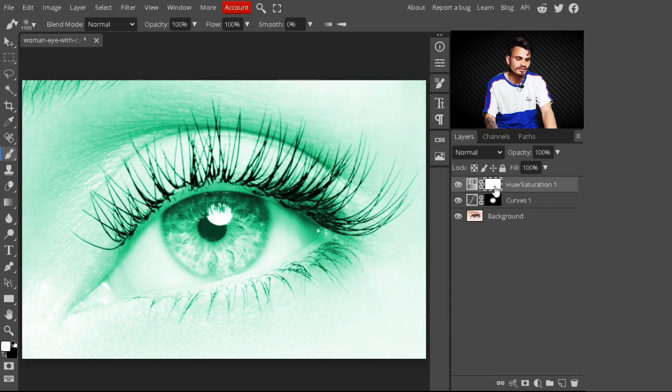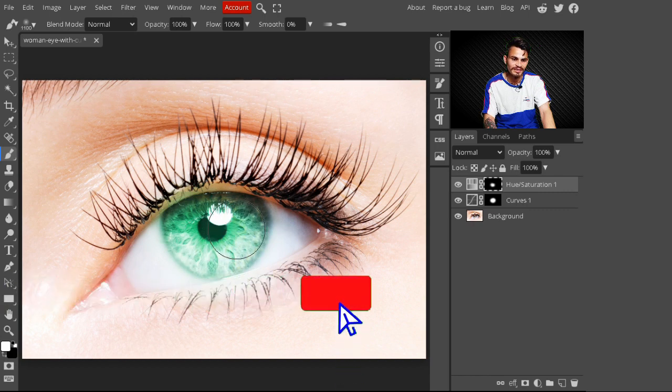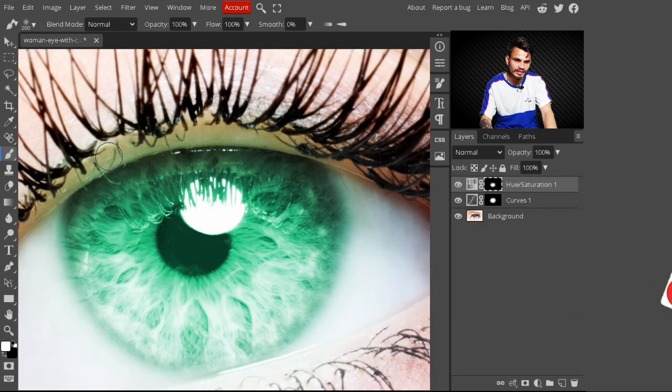After this, just press Ctrl+I to invert this mask. After inverting the mask, just paint on the eye. You can see the color is being created on our eye area. Take your time to paint on this.